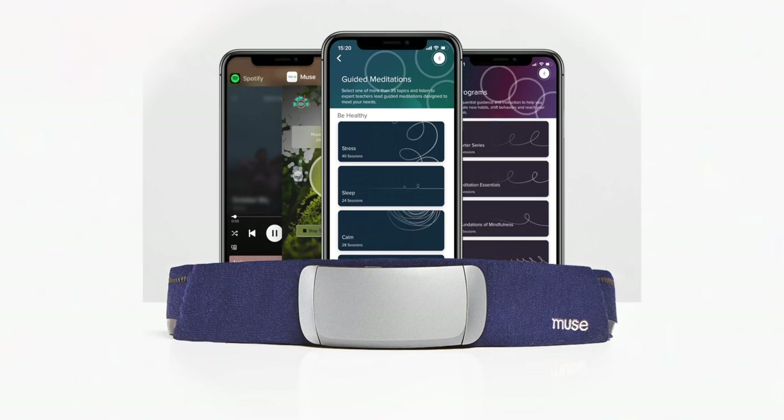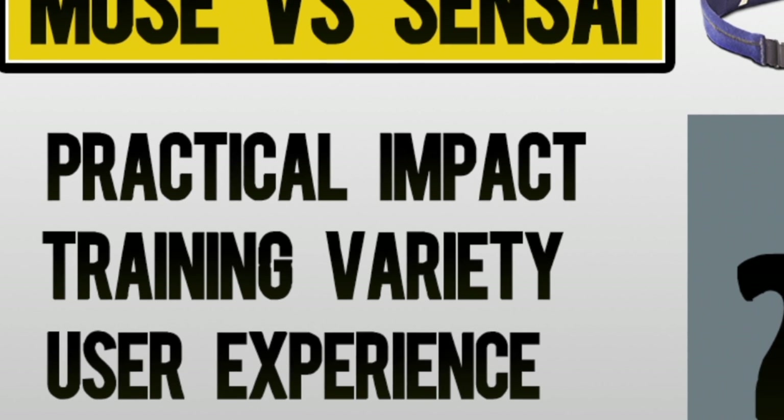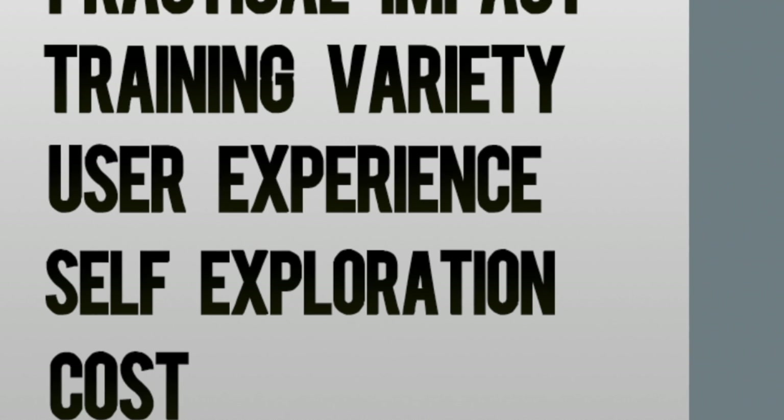I've been using the Muse Headband for about the past eight years, and the Sensei is more recent to market, so I've done 12 months of training with that one and have had some really powerful meditation sessions with both. One of them coaxes you along and allows you to take more of a passive role, while the other demands more active involvement of your meditation skills. Stay tuned as we dive deep into each device's capabilities, differences, and help you decide which headset best meets your personal brain training goals.